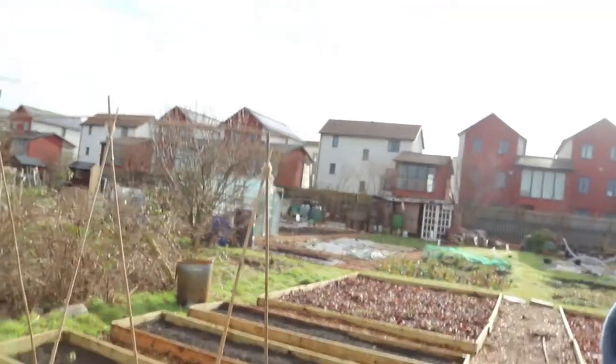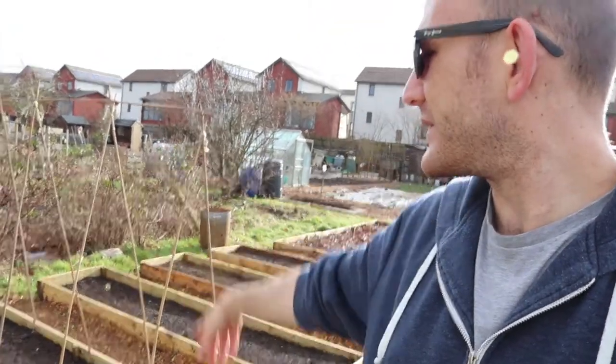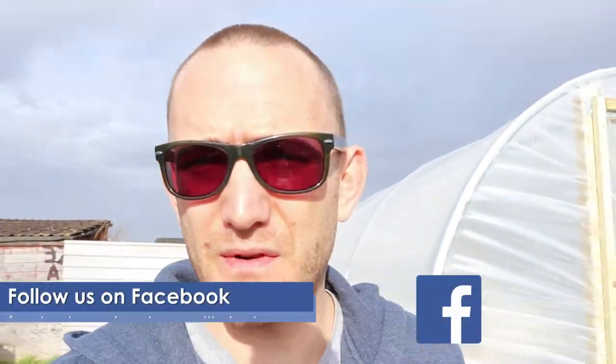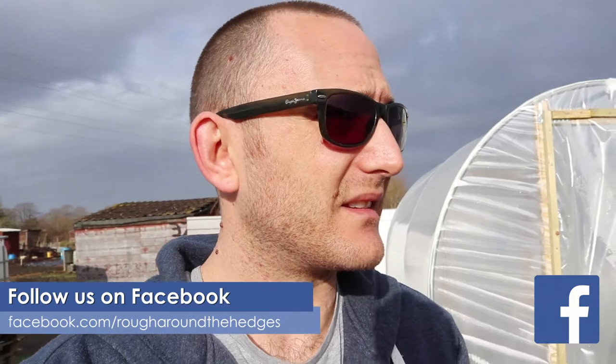The most important thing this morning for me is to get those peas in. If I don't have time to finish the polytunnel that's not too much of an issue because we can just do that next weekend. There are the frames that we started building yesterday — I'm just going to finish them off. They are probably going to be a bit shorter than what we actually need in the long run, but we can extend them or just train the peas to grow the way we want.